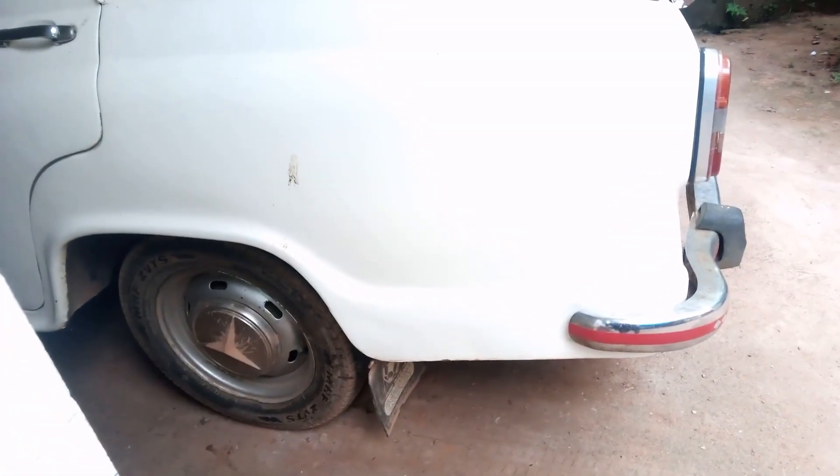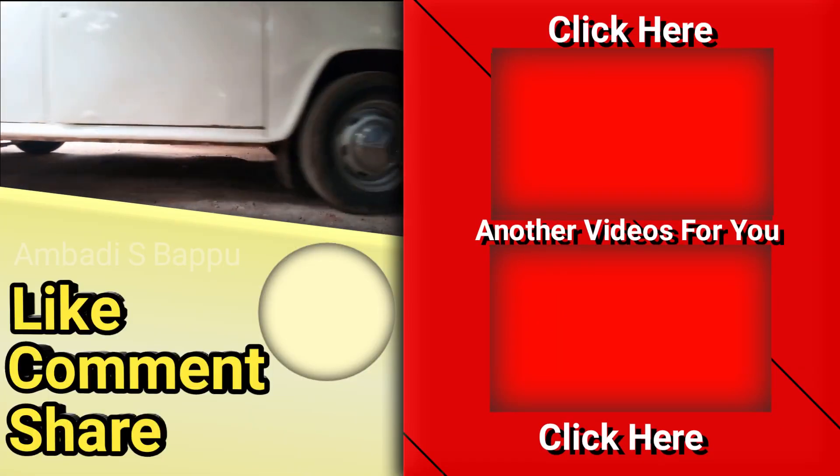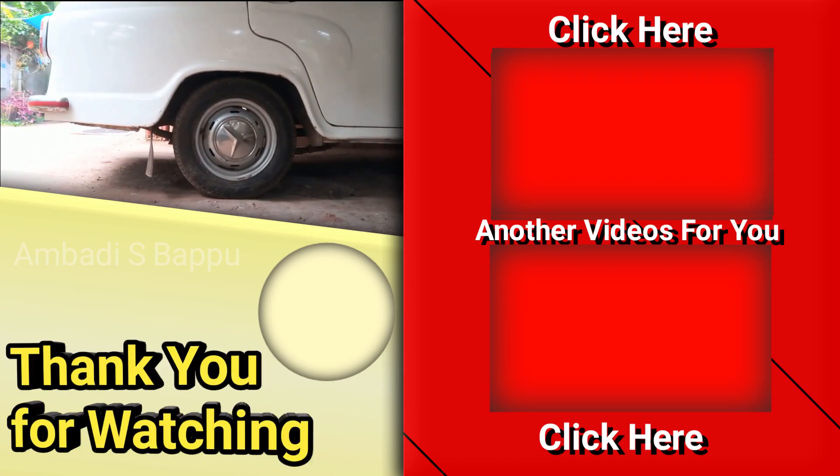This thing can happen to any car. These are all the information about this issue. Please subscribe to my channel, like and comment your valuable feedback about this video, and share. Thank you so much for watching.